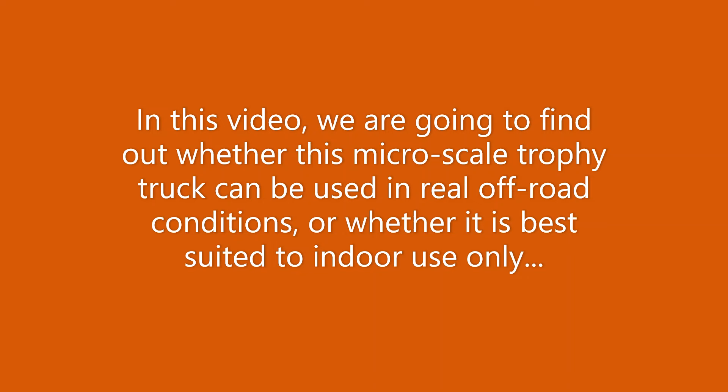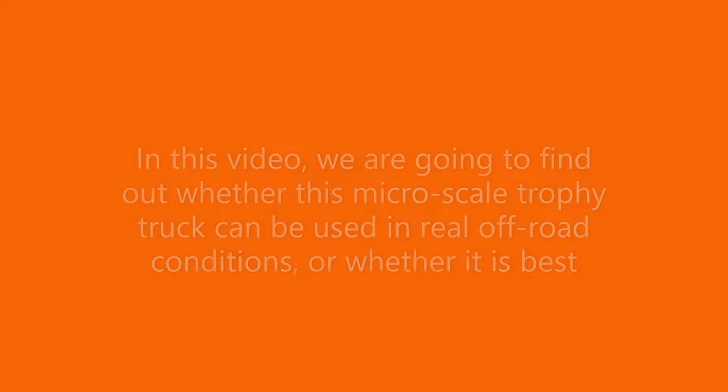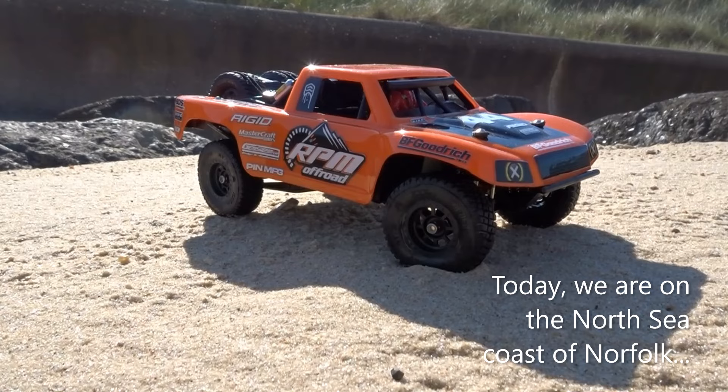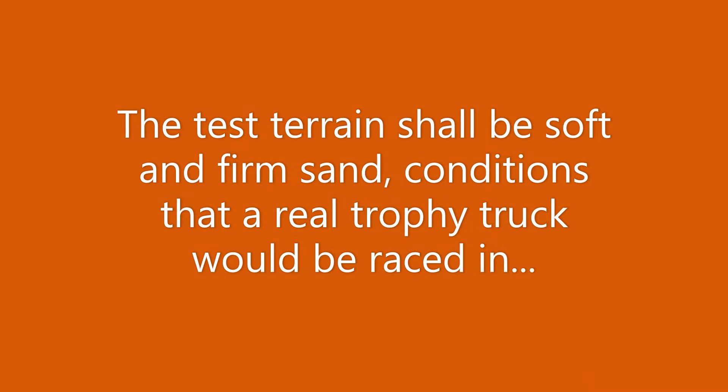In this video, we are going to find out whether this micro-scale trophy truck can be used in real off-road conditions, or whether it is best suited to indoor use only. Today, we are on the North Sea coast of Norfolk. The test terrain shall be soft and firm sand, conditions that a real trophy truck would be raced in.